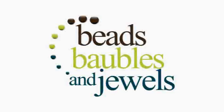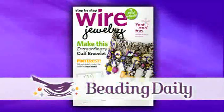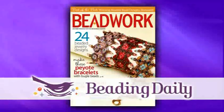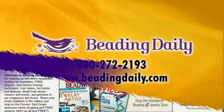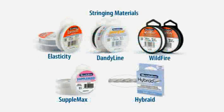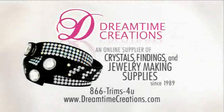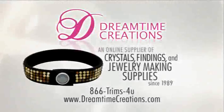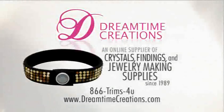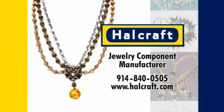Beads, Baubles, and Jewels has been brought to you in part by Beading Daily, your jewelry-making resource for how-to projects, books, magazines, DVDs, events, and online learning. BeadingDaily.com. Beadalon, a manufacturer of flexible bead stringing wires, memory wire, artistic wire, stringing materials, innovative findings, and tools to help you fashion your own jewelry. Beadalon.com. Dreamtime Creations, an online supplier of crystals, findings, and jewelry-making supplies since 1989. DreamtimeCreations.com. HalCraft, jewelry component manufacturer. HalCraft.com.